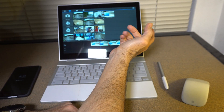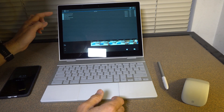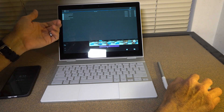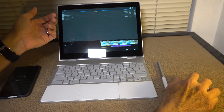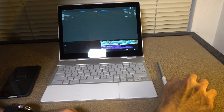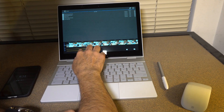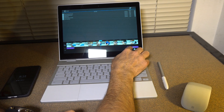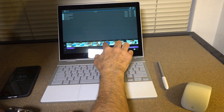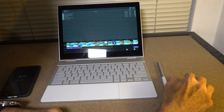I can add music if I want. I can download music and put it in the project. As you can see, I can download music right here. I'll add this track and drag and drop it onto the timeline. Depending on the music, I can move it around and adjust it. There we go — so you just kind of fade in from one clip to the other.